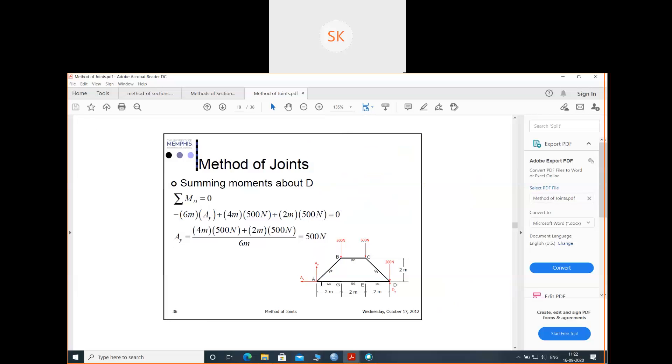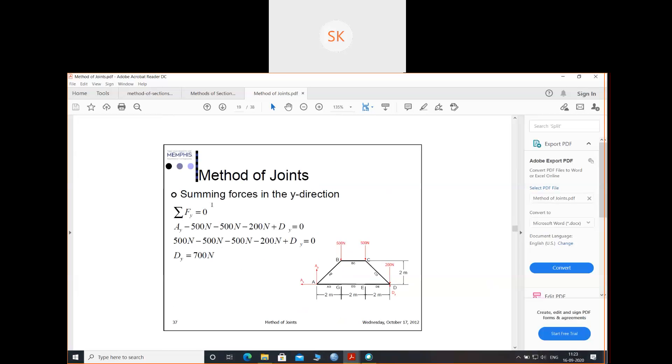We have found AX equals to 0 and AY equals to 500 Newton. Now we are left with summation of all forces in the Y direction equals to 0. The vertical forces are AY, 500, 500, 200, and DY. Taking upward as positive and downward as negative: AY minus 500 minus 500 minus 200 plus DY equals 0. Substituting AY equals 500 Newton, we find DY equals 700 Newton.